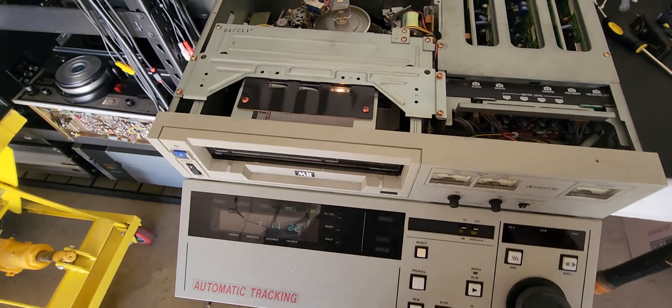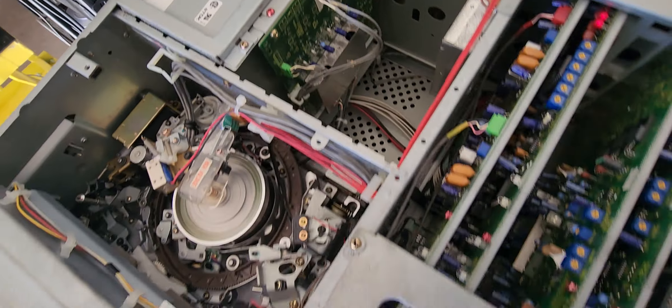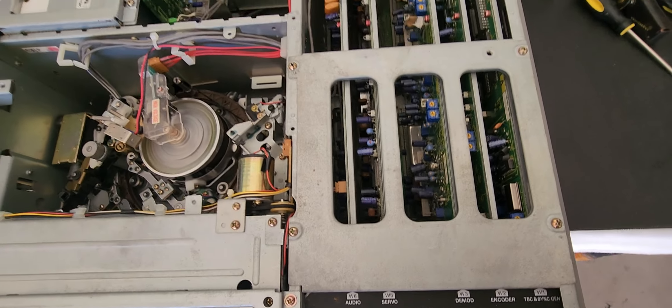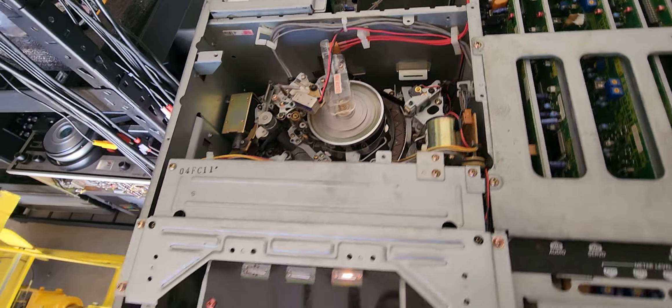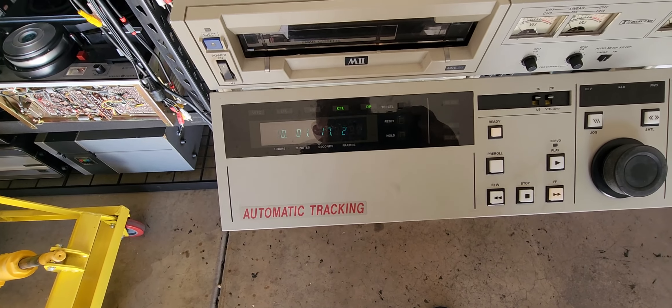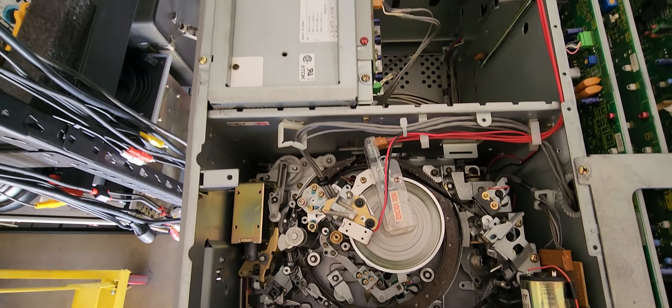It could be the connector coming off of the servo, or it could be the servo card itself. My guess is it's going to be a servo card. It's coming up error code one. I do not have a service manual, but generally the case after a mechanism is fixed, if you have a problem like this, you've got a card issue.